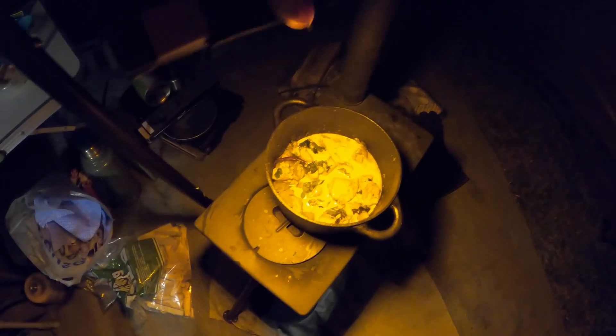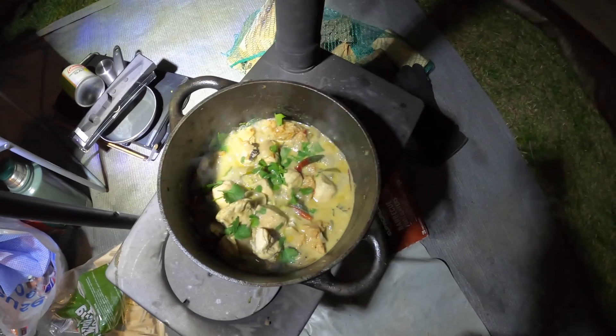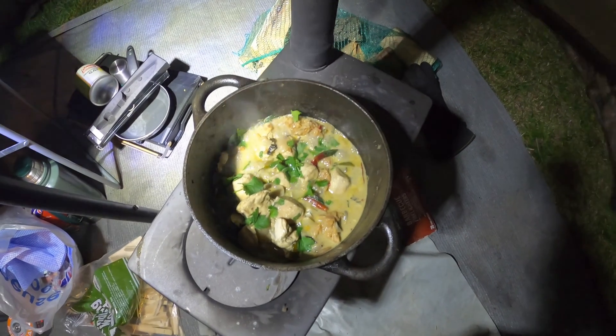Quick update on the food: I've just chucked in the coconut milk, now going to heat all that through, stir it, and chuck in some fresh coriander. Then I'm going to add some chunks of sticky rice, warm that up, and that's it — that'll be tea. So that's a Thai chicken curry.